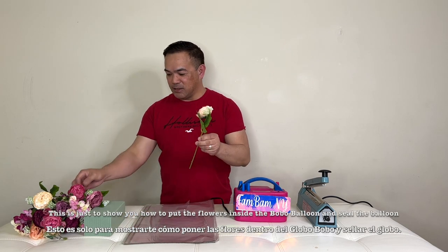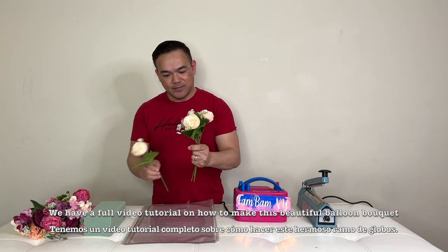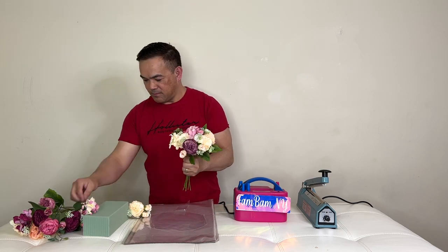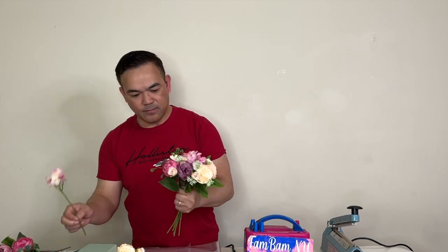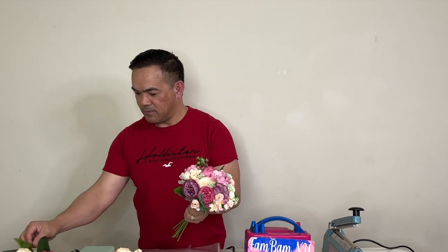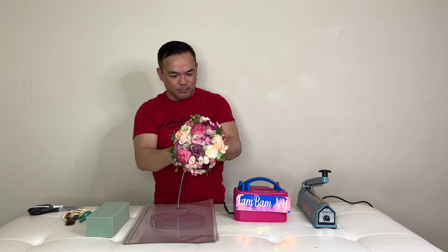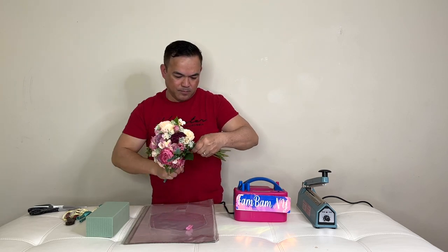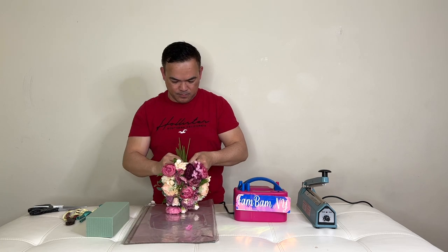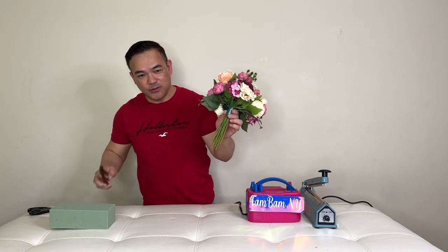So I got the flowers here. All you have to do is put them all together and arrange them in place. Use a 2.60 balloon — just wrap this on here. And there you go, it's already arranged. So now we'll cut this with our cutter.